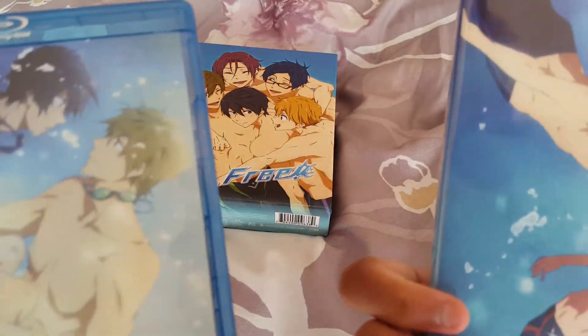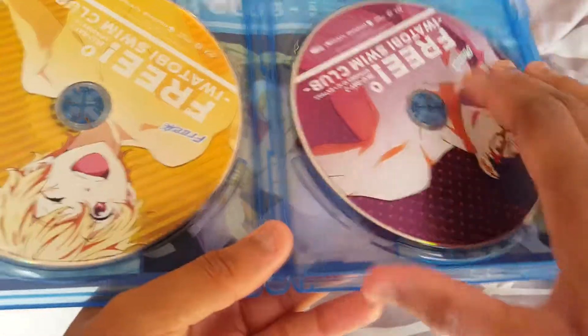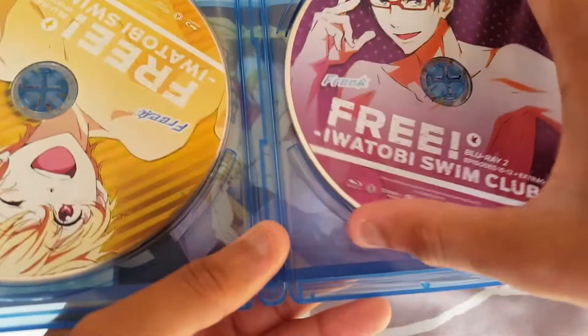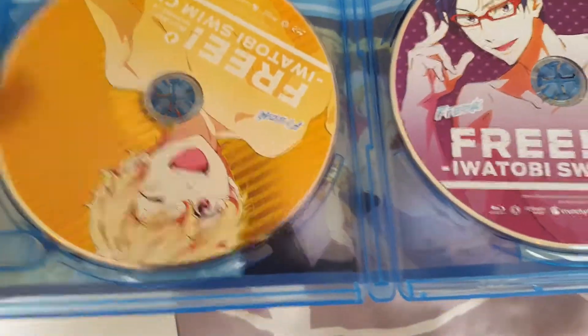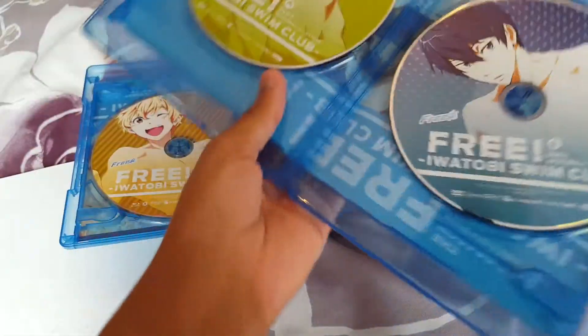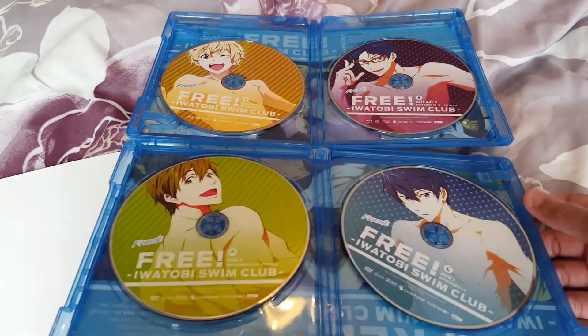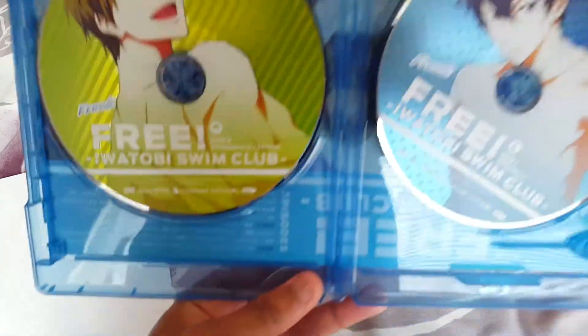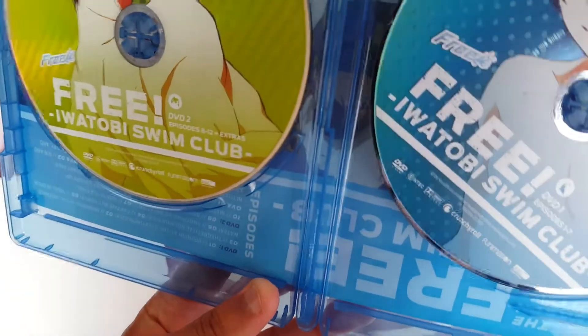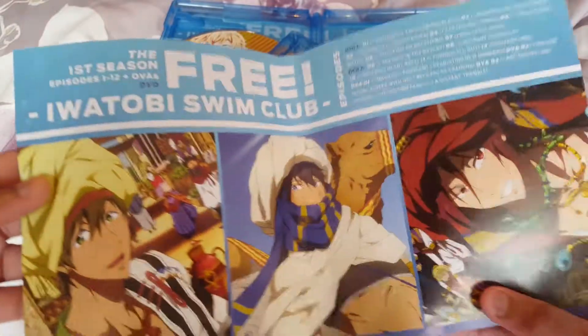So this part here is the Blu-ray set, and there's a DVD side — let me check here. Yeah, this is the Blu-ray side, and here we go, this is the DVDs. So it's definitely similar to the other box set. Also have the reversible DVD art cover there.